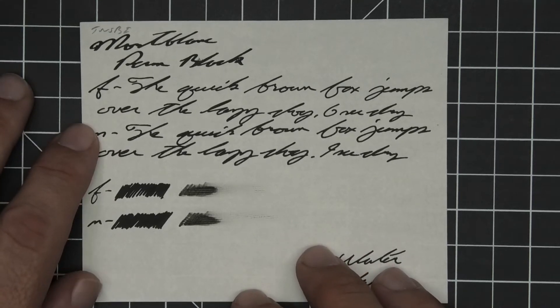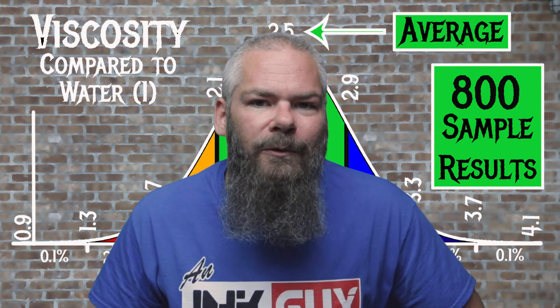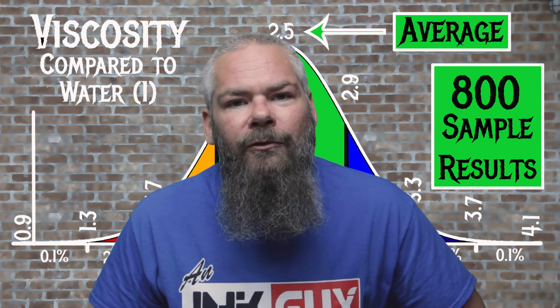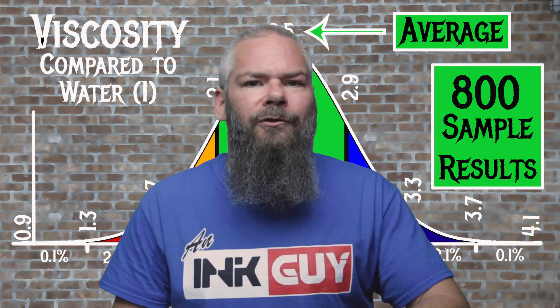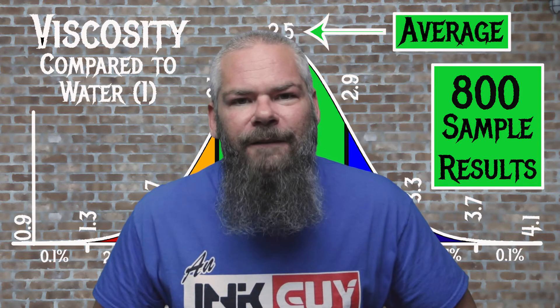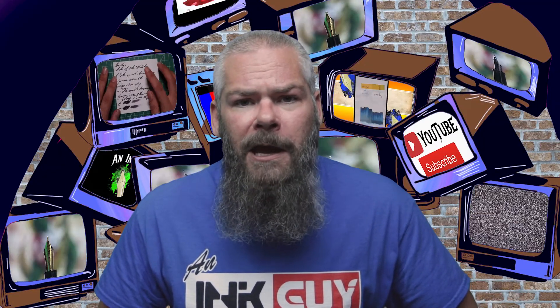For the inks tested, the average viscosity was 2.5 and the realm of normal was 2.1 to 2.9. Mont Blanc's Permanent Black has a viscosity of 3.23, making it a little bit drier than normal. If you're interested in how the viscosity testing is done, there's a link to that video down in the description. Now let's take a look at the paper with the funny name — Monokaki.